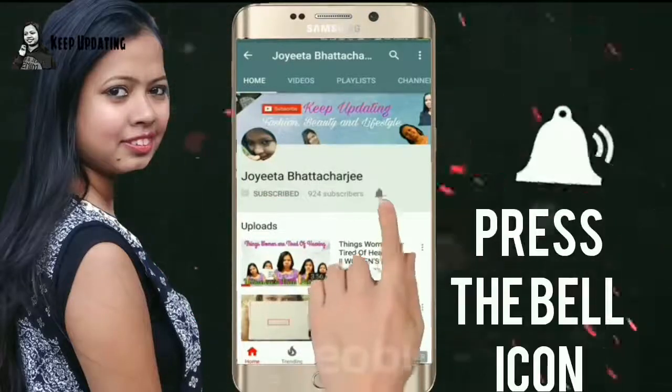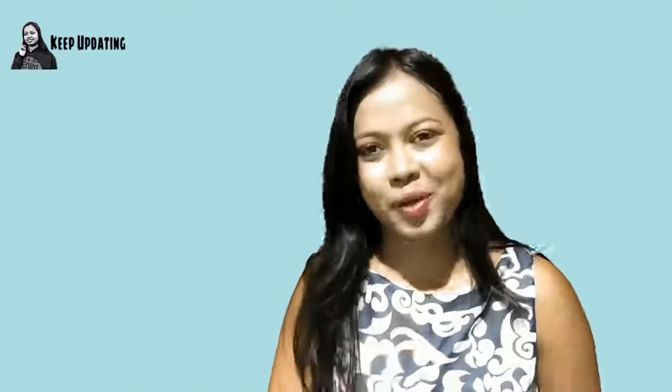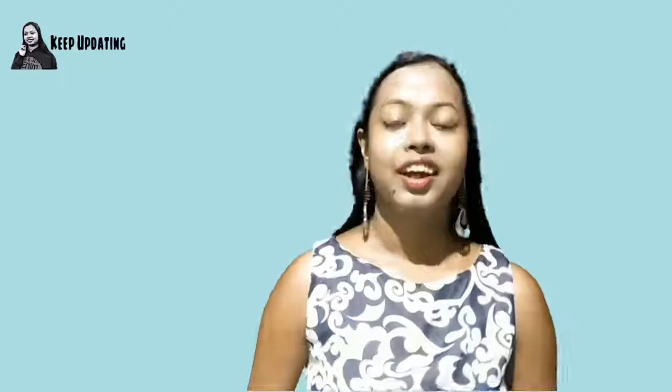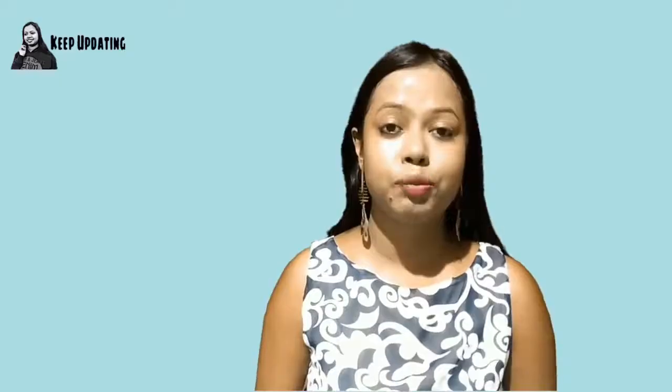Press the bell icon from the YouTube app so that you never miss any of my videos. Suffering from suntan? Here's the home remedy. Hey guys, welcome to Keep Updating and this is Taritha. Today's video is again going to be on suntan.